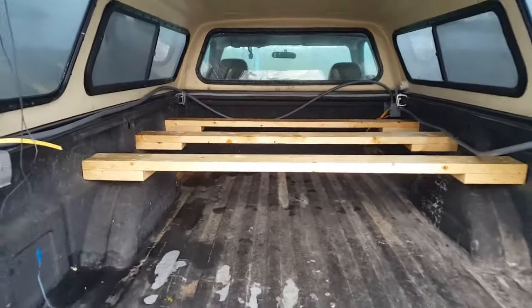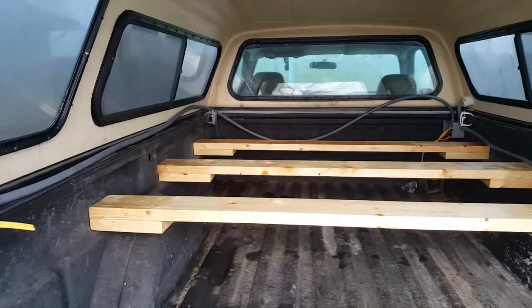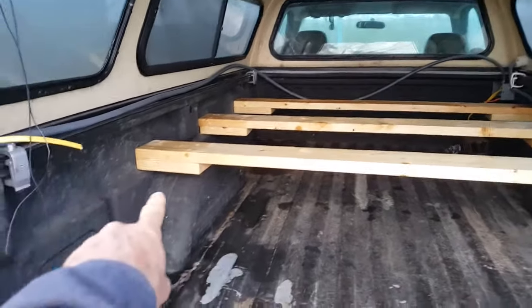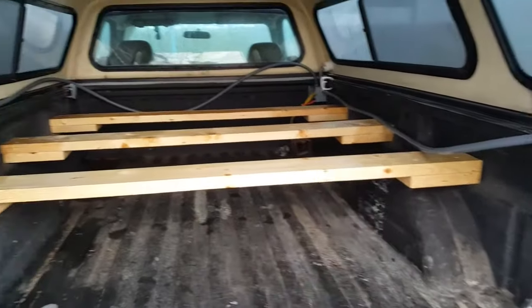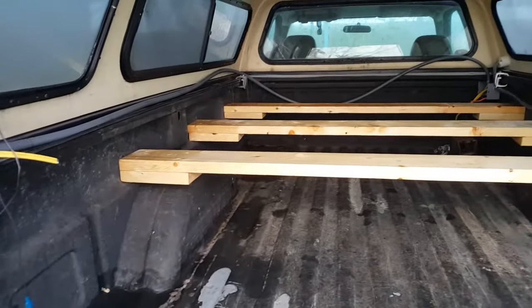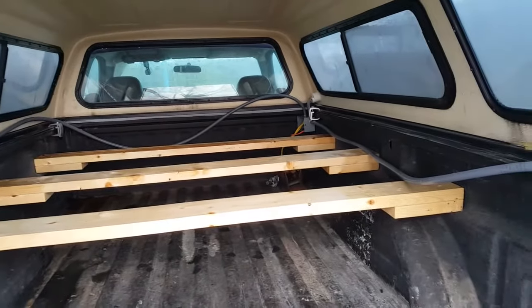This is the beginning of the installation of our bed platform. We've got some notches in the bed from the factory on both sides, and we've got three 2x6s stretched across into the notches.